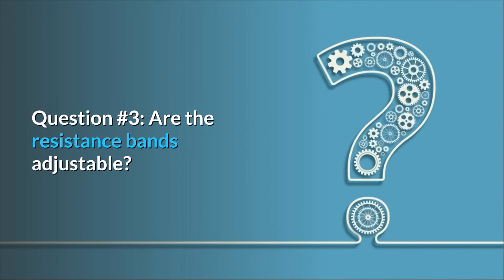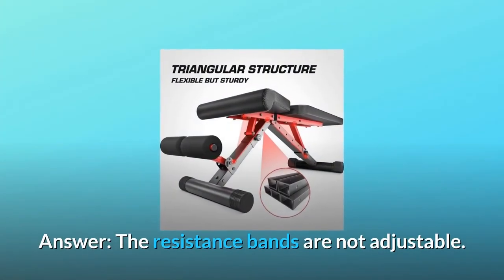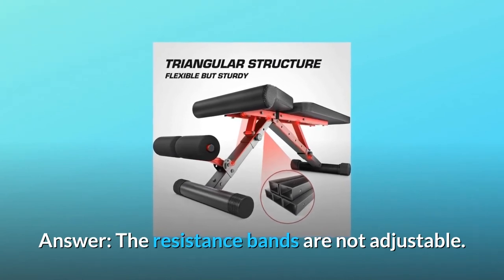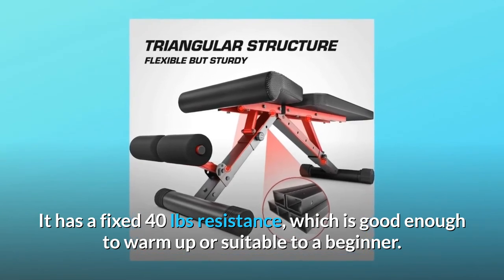Question 3: Are the resistance bands adjustable? Answer: The resistance bands are not adjustable. They have a fixed 40-pound resistance, which is good enough to warm up or suitable for a beginner.